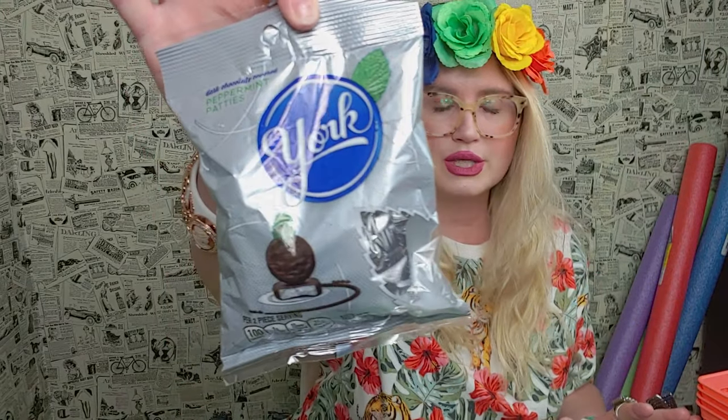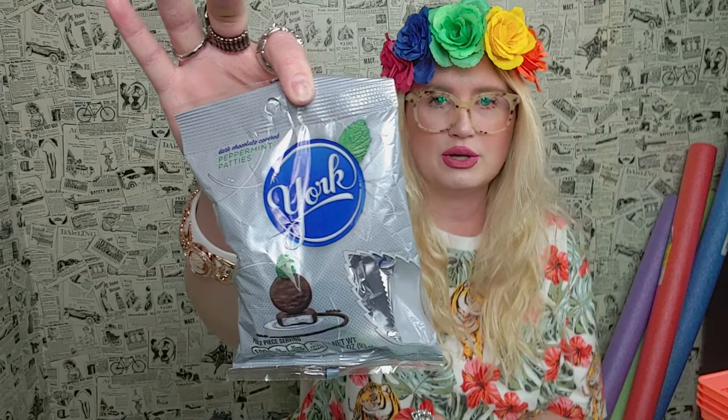I picked up this for me because I just love chocolate — the York Peppermint Patty. This package is good through 2021, so that's great.